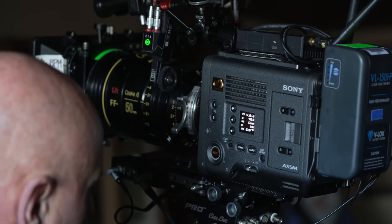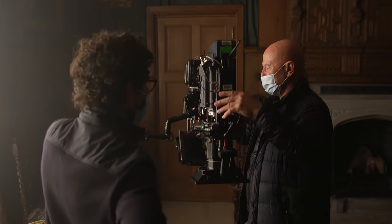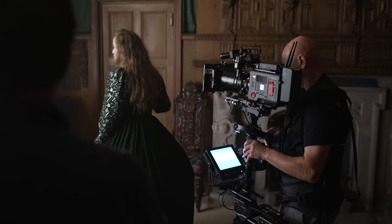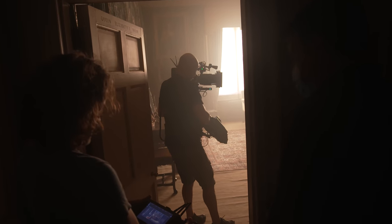In comparison to the original, it's much lighter. It's much lighter and it just feels much easier to set up. We're using the Cooke Anamorphics, which are probably the heaviest lens you can get at the moment that will cover an 8.6K sensor. And yeah, it makes it feasible.